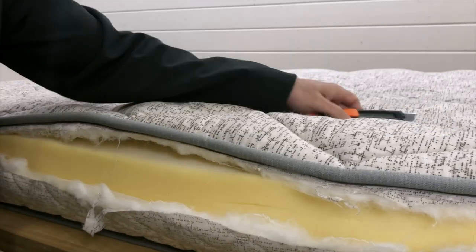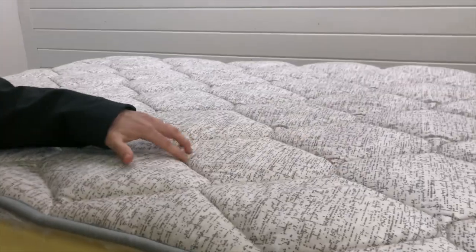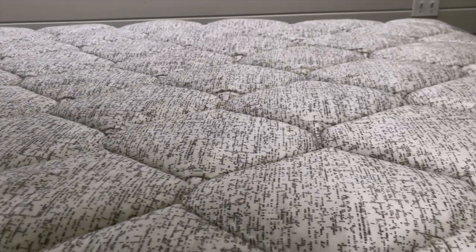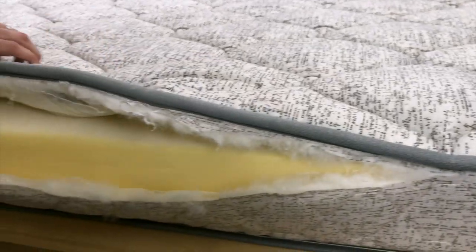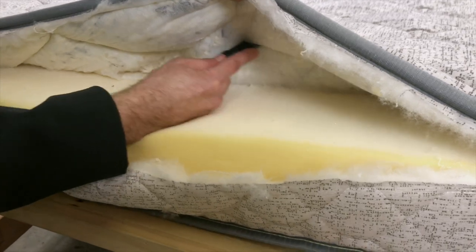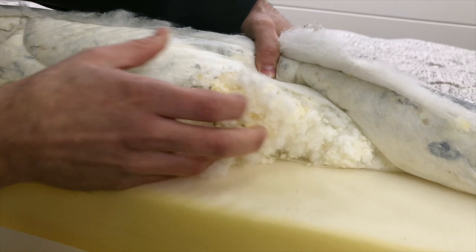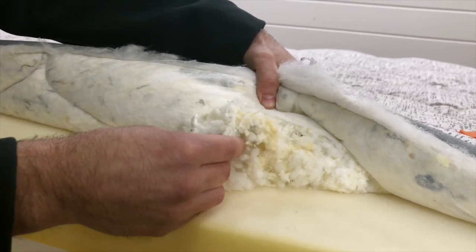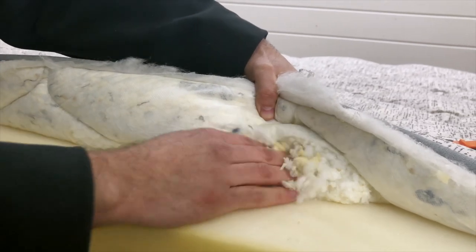And then this top layer — when I talk about the quilting, as you can see the quilting pattern, it's kind of like a diamond shape. There's extra padding in there; that's the quilting of the mattress. Inside the quilting, it's shredded foam — like recycled shredded foam — and some down synthetic fiber feel.